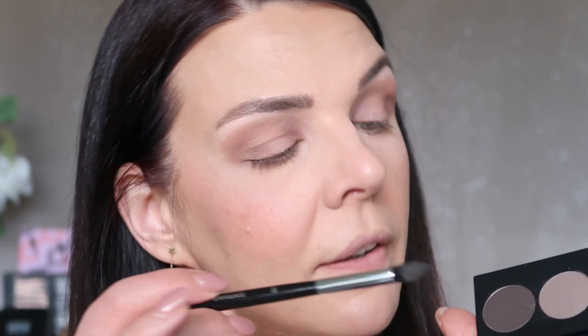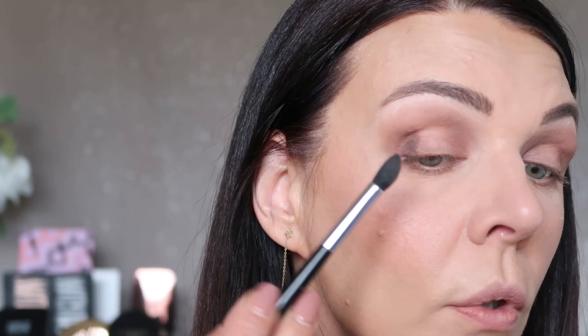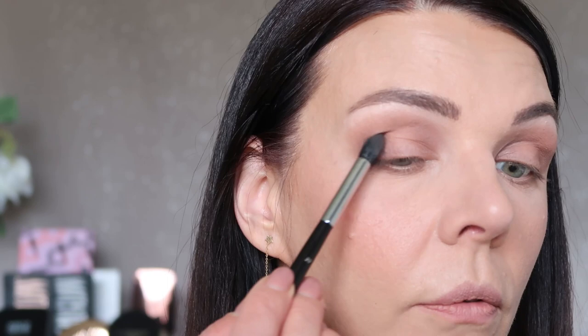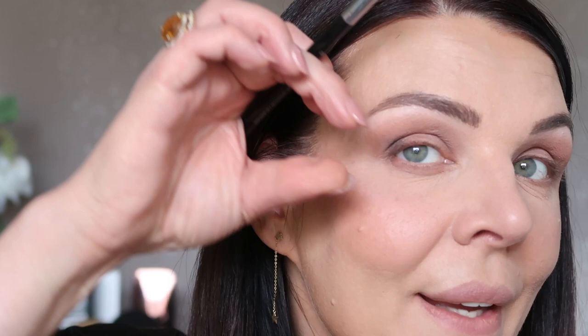Now let's use the darkest color in this palette. When I teach you how to put eyeshadow, I try to be very easy, not complicated, but it will still look so beautiful and soft. This is the darker color — we're applying right here in the corner, and you can see I'm pushing this color up. I put this brush straight — this is how you apply, right here from the corner. Now I'm gonna blend the same color a little bit, in a foxy, angled way.